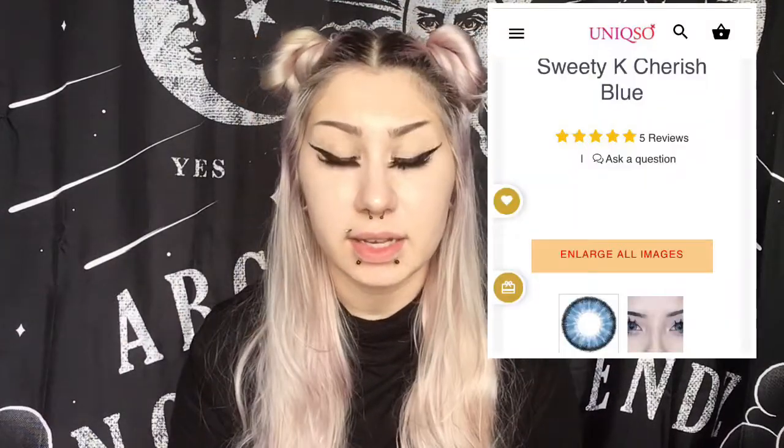Hey guys, it's Allie. Today we're going to be doing another contact lens review. I made a big order with the company Unixo. I ordered three different types of contact lenses and today we're going to be reviewing one of them. If you guys want to see the other ones, they will be coming soon — I'll be uploading them within the next month.